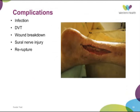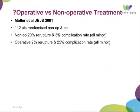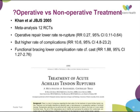Complications are one of the reasons why people advocate not fixing Achilles — infection, DVT, wound breakdown, nerve injury, and re-rupture. Looking at the evidence over the last decade or so: Molar et al. in 2001 looked at 112 randomised patients — non-operative and operative — and found a much higher rate of re-rupture in the non-operative group, however high complications in the surgical group. That's why people tended to fix Achilles in the young, healthy person without comorbidities, though this was before the era of functional bracing.